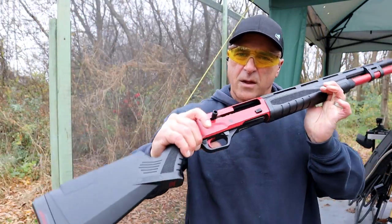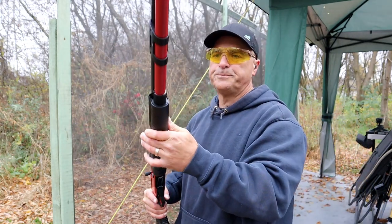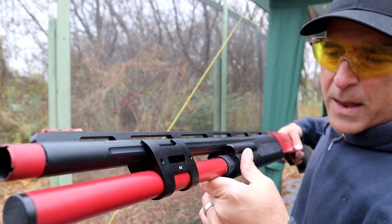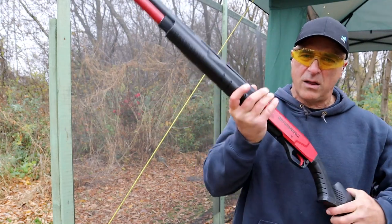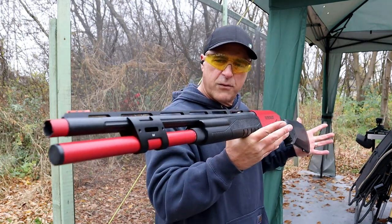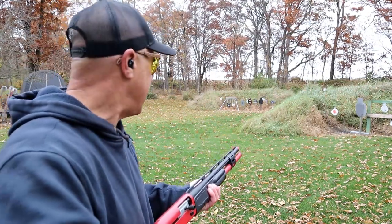The Savage Renegade — interesting name. Bolt release right there, already mentioned the oversized charger. It's a three-gun competition gun — hence the name. The fluted barrel with the red magazine tube, nine-plus-one, looks super cool, as does the red choke. Overall it's an expensive shotgun but it shoots very nice. I've got 10 rounds loaded up — I'm going to shoot that silhouette as fast as I can and see how the Renegade handles it.